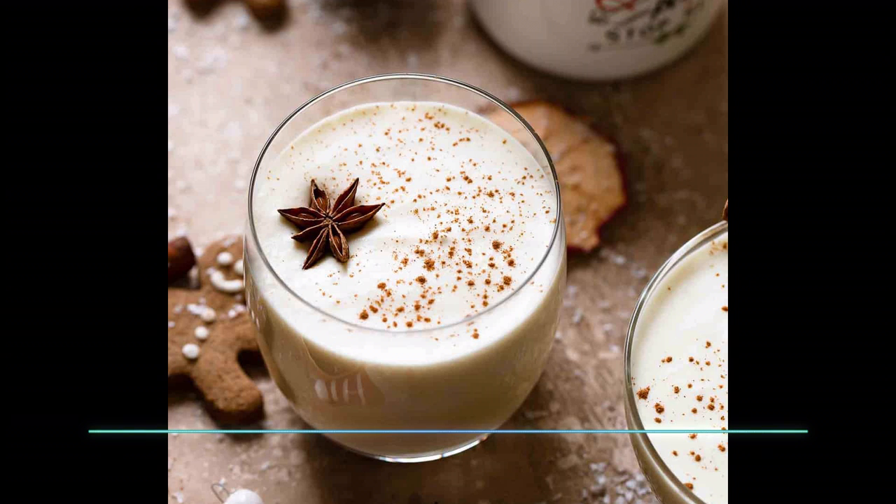Add 240 milliliters of heavy cream, 35 grams of bourbon, and 35 grams of dark rum, along with one teaspoon of nutmeg — fresh is best but whatever you have works. Mix this all together until it's well combined, then set aside.